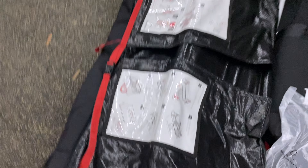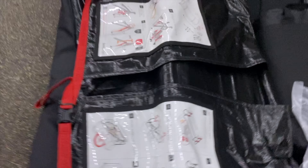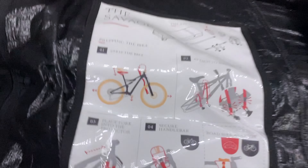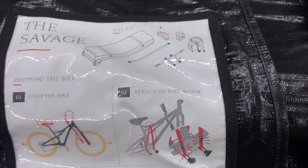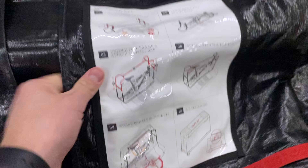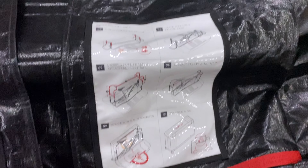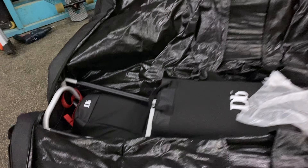Here it is wide open. You've got your directions here — strip the bike, attach the bike to block, and so on. This is actually really cool. I probably won't go through the whole process and details of how it gets put together, but that's one thing I like about this bag from DB Journey.